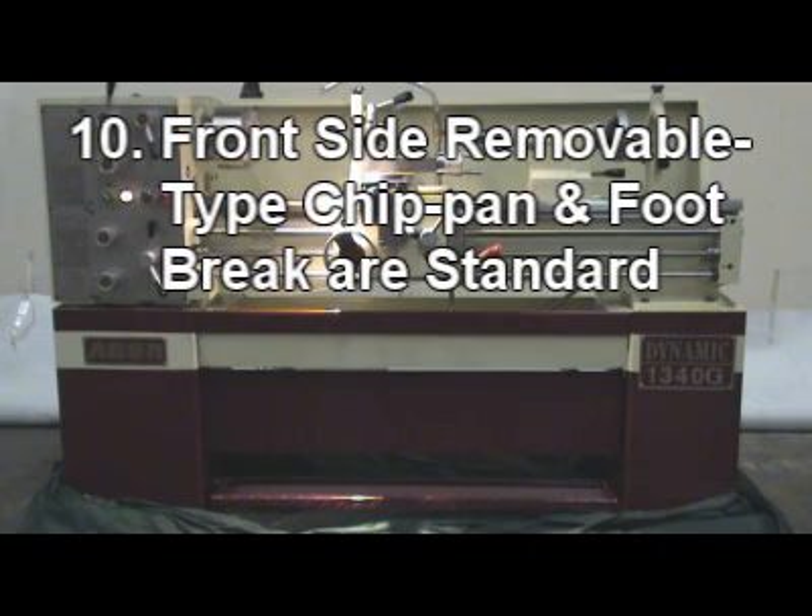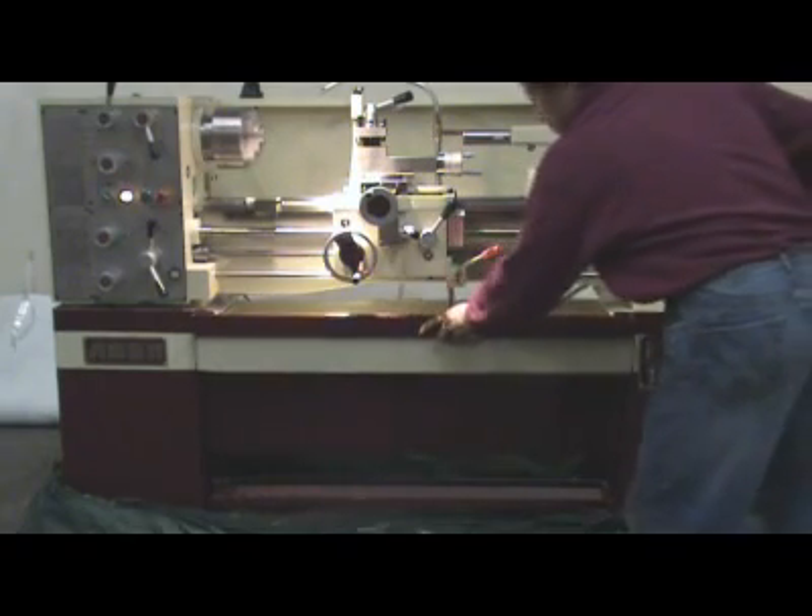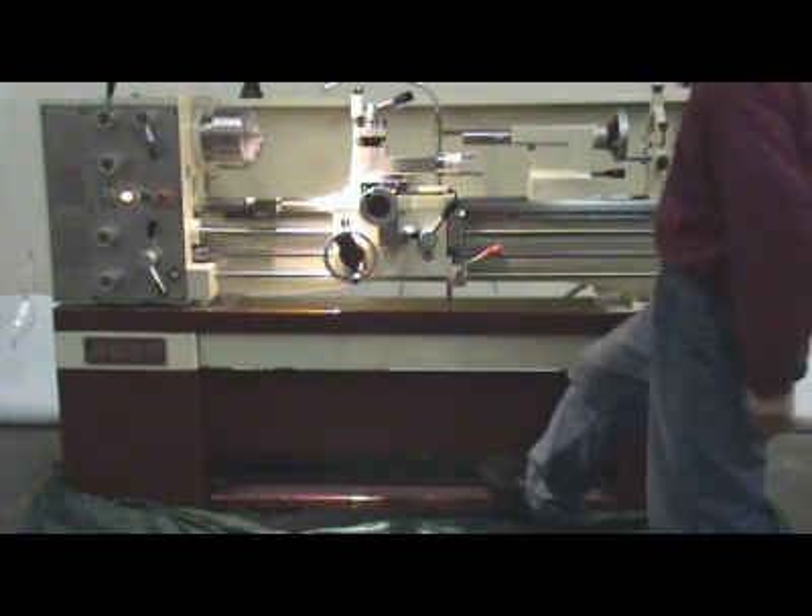10. Front-side removable type chip pan and foot brake are standard.